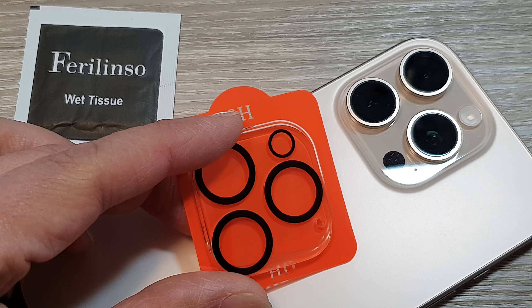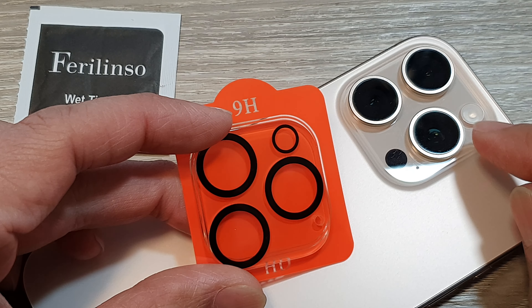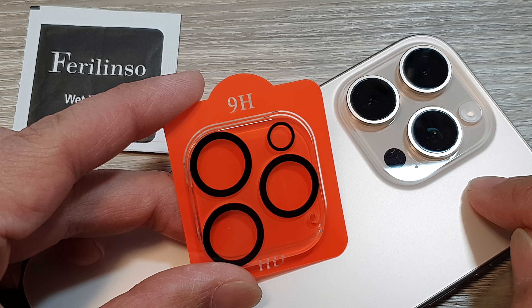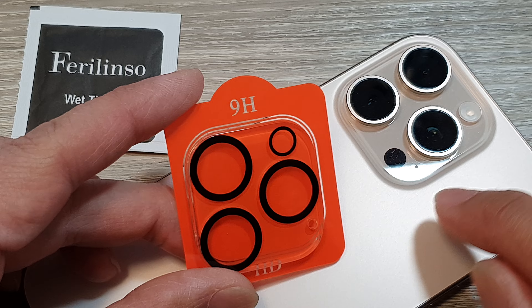How to install the Fairy Lens camera lens protector on the iPhone 16, or the iPhone 16 Pro or Pro Max.